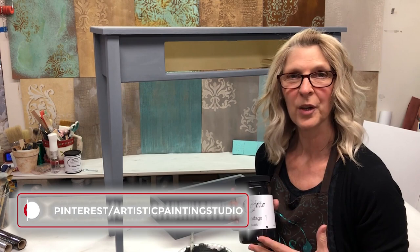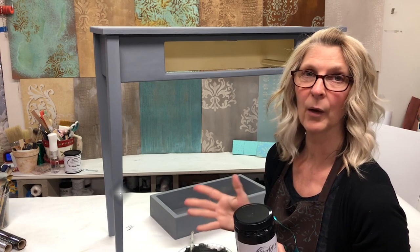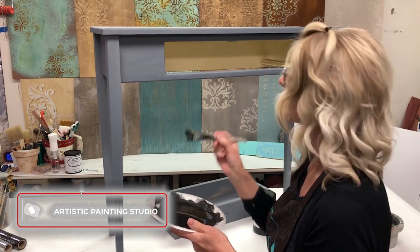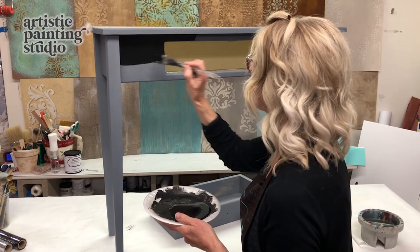I'm going to get started with my base coat. I'm using a product called Bondego — it's a paint and primer all-in-one, so I'm doing two steps at one time. I love this as a base coat. This black covers beautifully. When you're picking out your foils and determining what color you want to use, it's very important to determine what is the best color to go underneath.